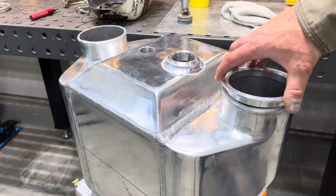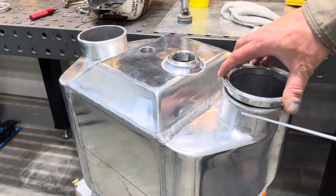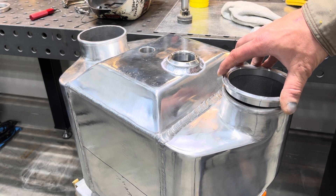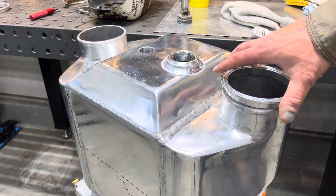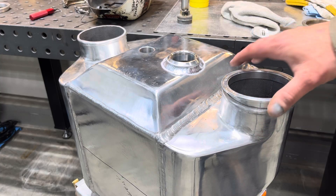In the next video we'll get these cleaned up and get these V-bands tacked on. They don't fit very good - you can see there's a big gap. That's a piece of 1/8-inch TIG wire and it falls right in there. So that's going to be kind of a challenge to weld that and keep these straight. I'll show you guys how I do that.